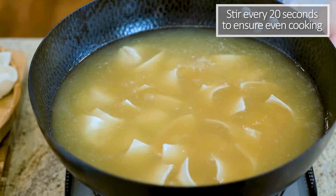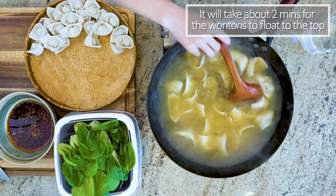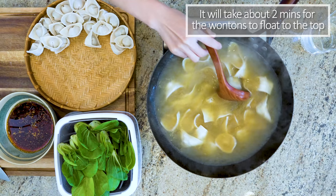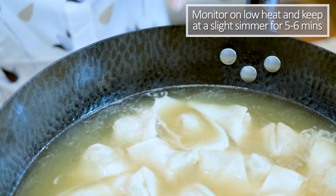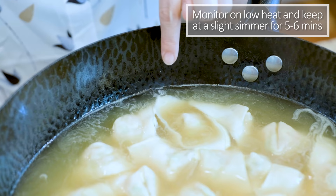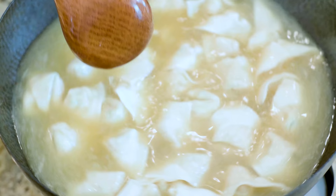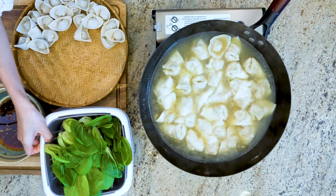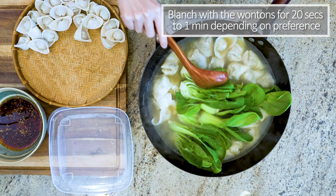Stir the wontons once every 20 seconds to ensure even cooking. It takes about 2 minutes for the wontons to float to the top of the water. Then reduce the heat to low and keep the pot at a slight simmer for another 5-6 minutes. Do not let the water boil violently, otherwise the wontons will start expanding and the skin will break. When almost ready, add some green leafy vegetables that you like. I'm using baby bok choy — let it blanch with the wontons for 20 seconds to a minute depending on your preference.